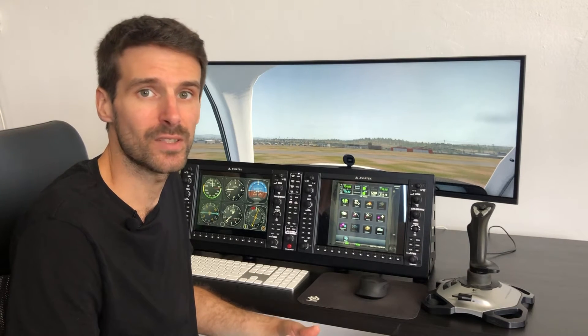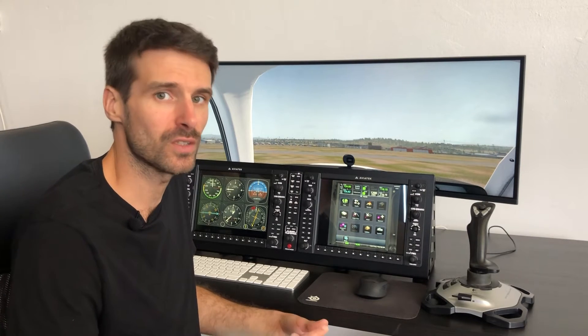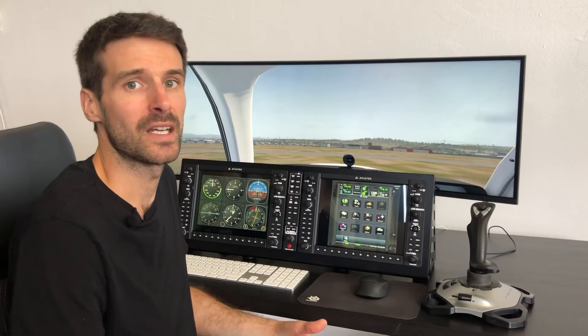Nowadays we see more and more touch-based avionics, so that's exactly what we did — we added touch capability to our G1000. You can use it with touch-based avionics like the GTN series from Garmin, or pretty much everything you want. You can create custom gauges, custom buttons, custom switches — everything. Let me show you how it looks and how it works.